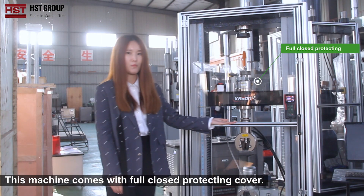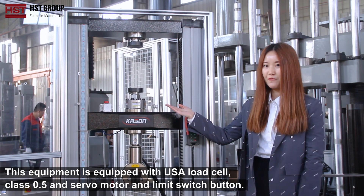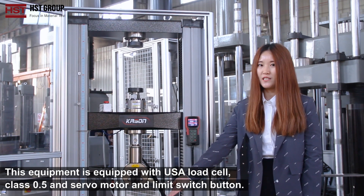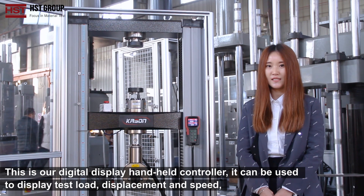This machine comes with a full closed protecting cover. It is equipped with a USA load cell class 0.5, servo motor, and limit switch buttons. This is our digital display handheld controller, which can be used to display the load, displacement and speed.